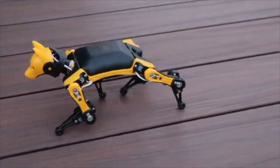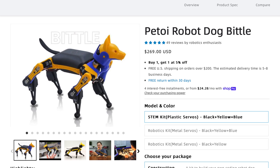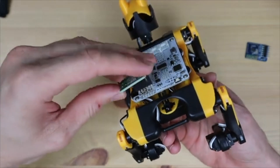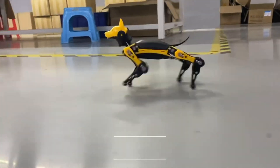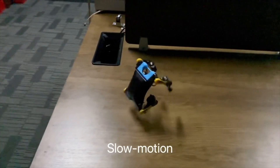Number two is a robotic dog called Biddle. While it is a little more expensive than your average project, you can actually build this dog from a kit and it's able to walk around, jump, do flips, and anything else you want to program it to do.